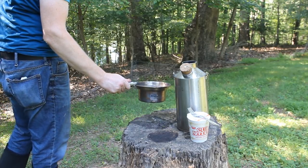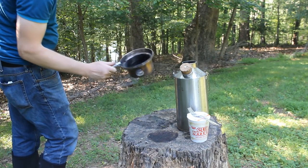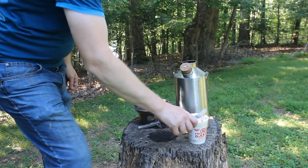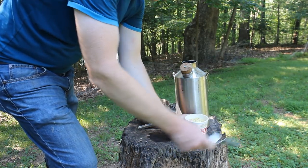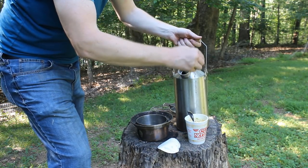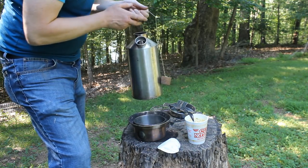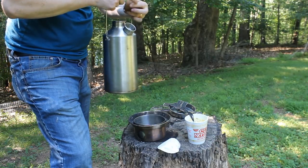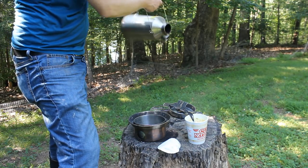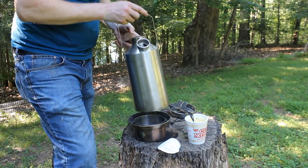One really nice thing about the Kelly Kettle is it heats up super fast and cools down super fast. So I put the hot water in the cup of noodle, and by the time it's done soaking I've got the whole thing cleaned out and cooled down enough to handle and put back in the bag. From pulling it out of the bag, starting a fire, boiling water, and being done is under 10 minutes — about the length of this video — all with a handful of sticks you found on the ground.